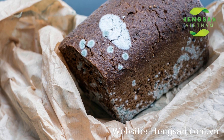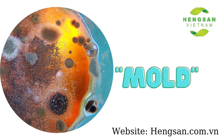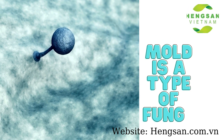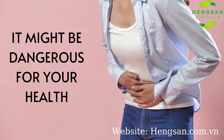Sometimes you can find some hairy spots on the bread. They are called mold. Mold is a type of fungi that are naturally occurring organisms. It might be dangerous for people's health. Some of them are toxic.